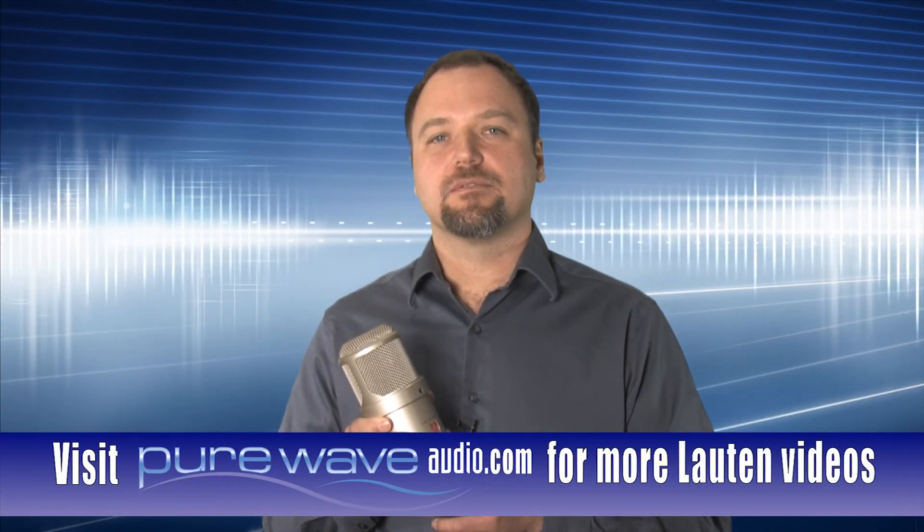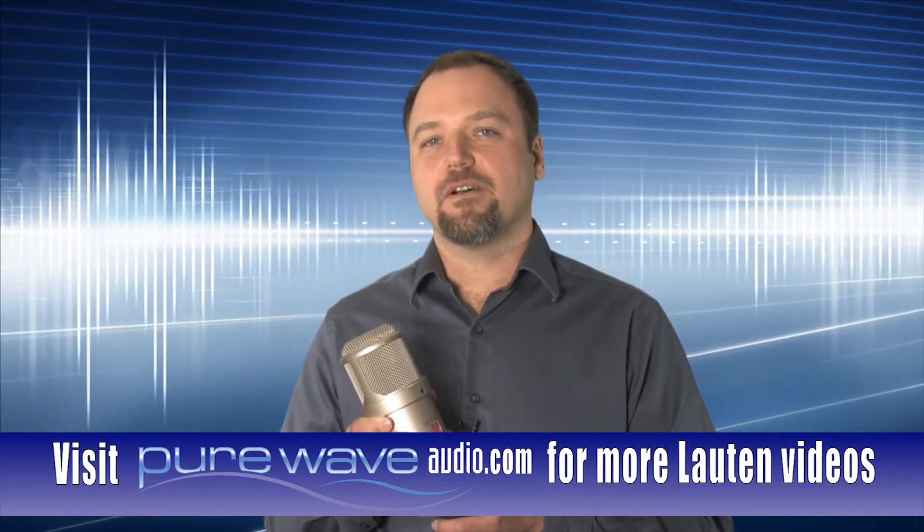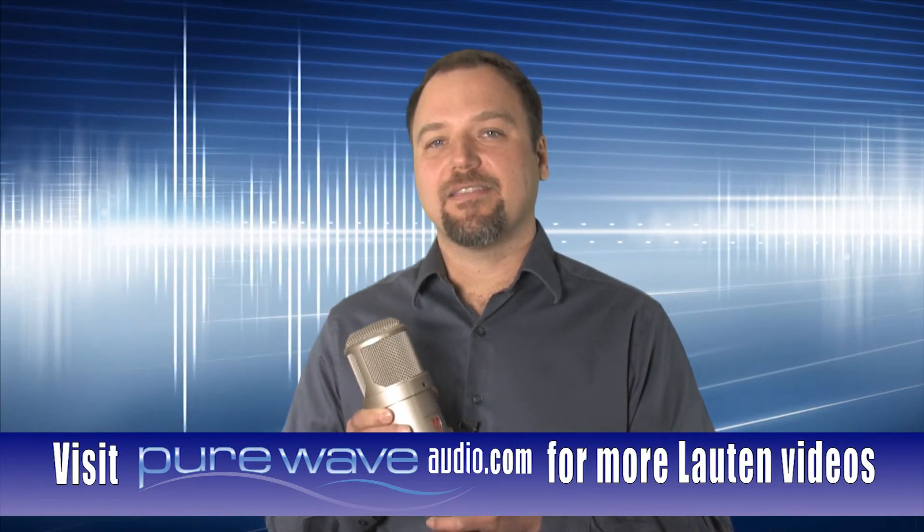At Pure Wave Audio, we recently conducted a 29-microphone shootout. The Oceanus surprisingly became my favorite mic for female vocals. When it comes to recording female vocals, the Oceanus had the X Factor.